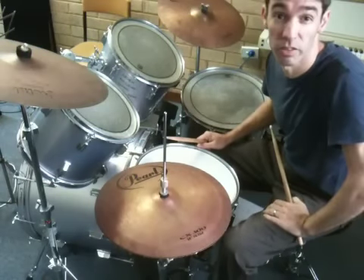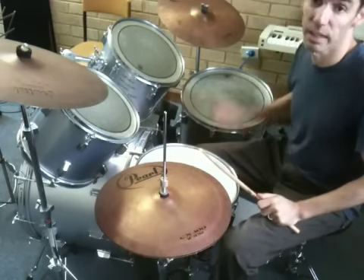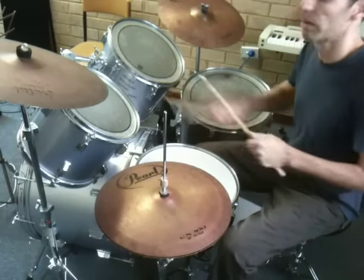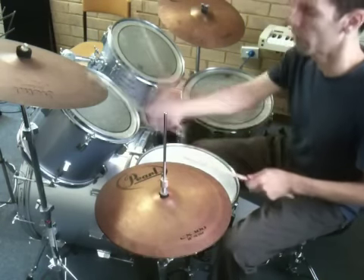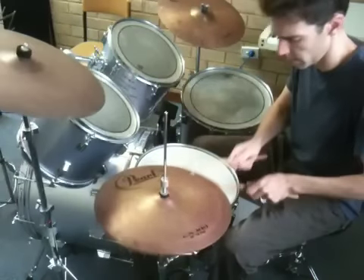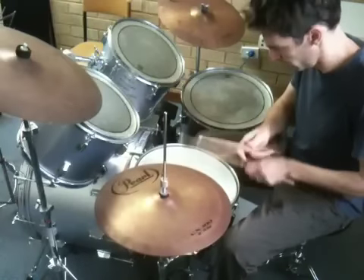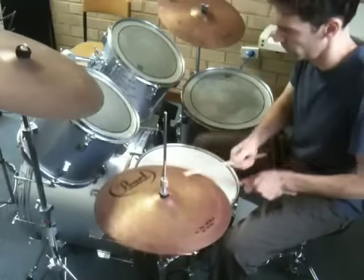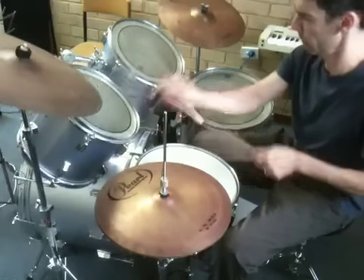The next section is the instrumental section where we ramp it up a little bit — nice and loud on the hi-hats, keeping that chord note pulse still on the bass drum all the way through, and a few little fills as well. One, two, three, four.